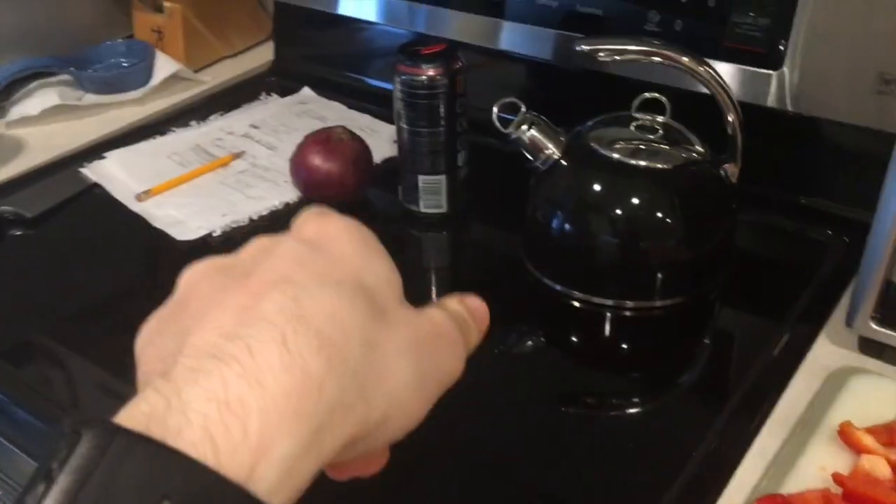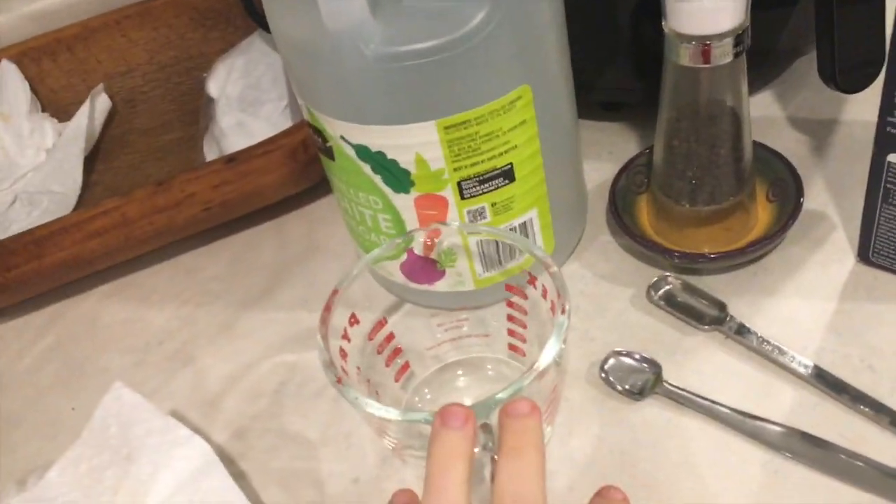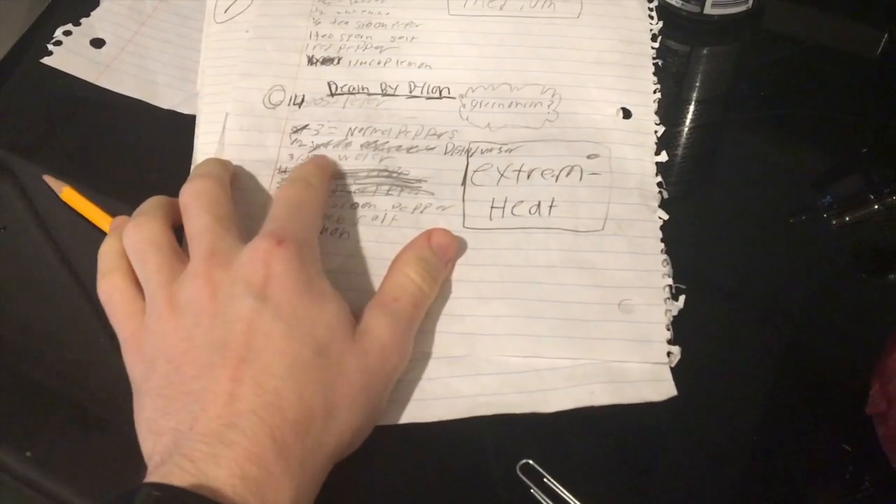After that we're gonna chop up half an onion and put that in too. Then we'll do the vinegar and water — half a cup distilled vinegar and three-fourths cup water.